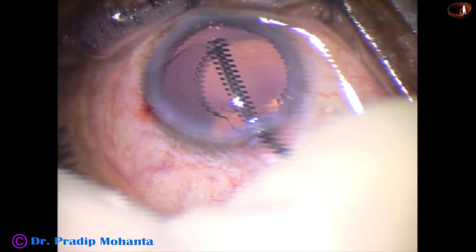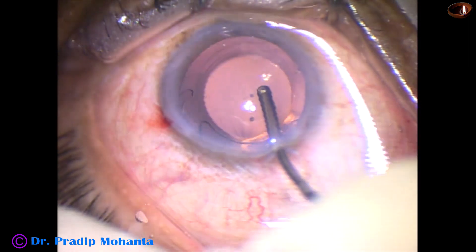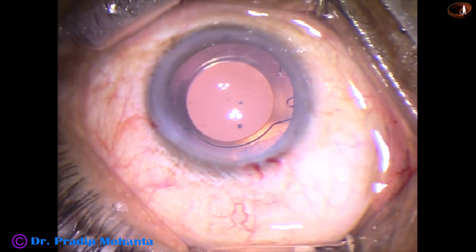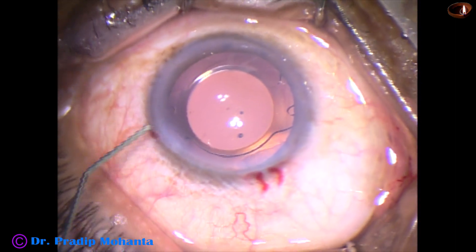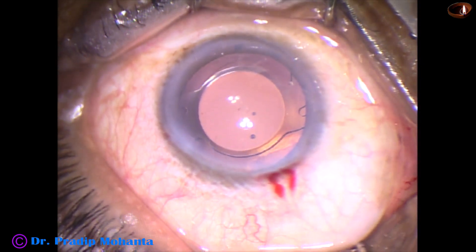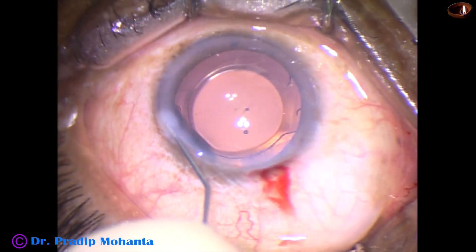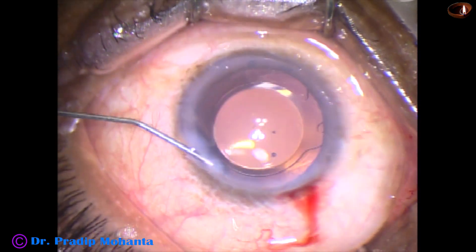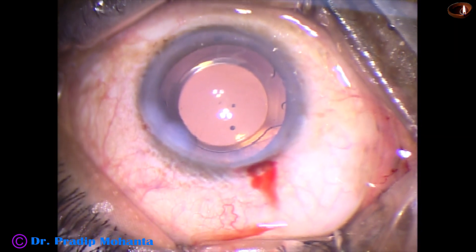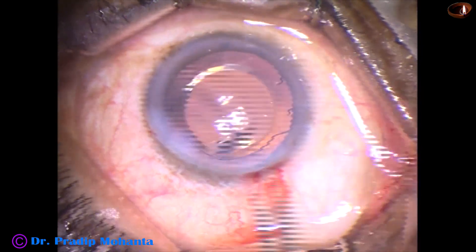No financial interest of mine in any products mentioned in this video. And now we are done — we just have to do some final steps. This is a bit of moxifloxacin. The side port is closed by hydrating the corneal stroma with BSS. As the stroma becomes thick, the lips of the wound get opposed to each other and the opening closes.